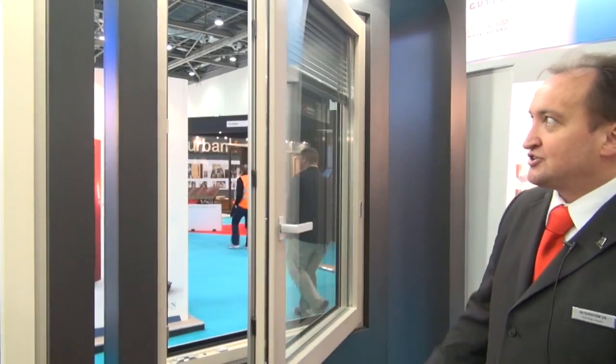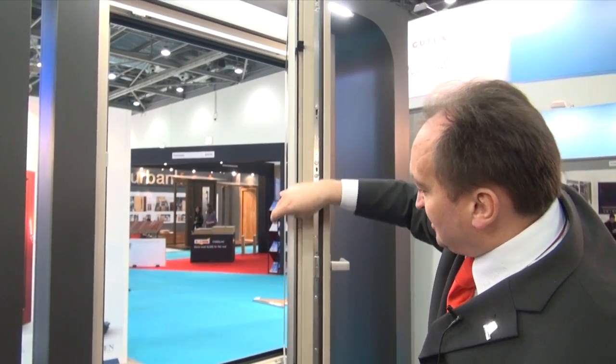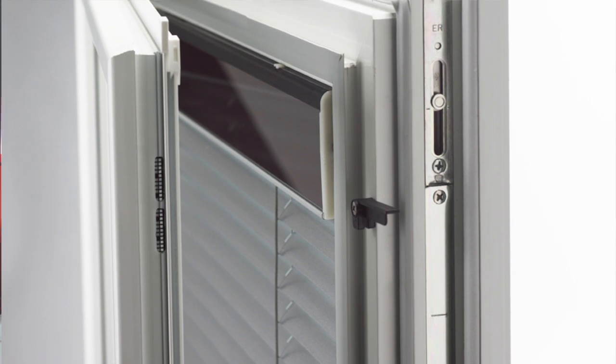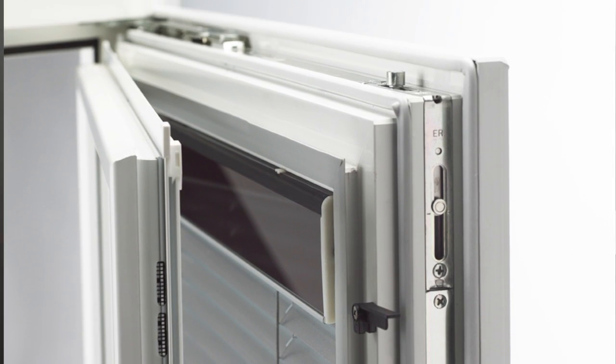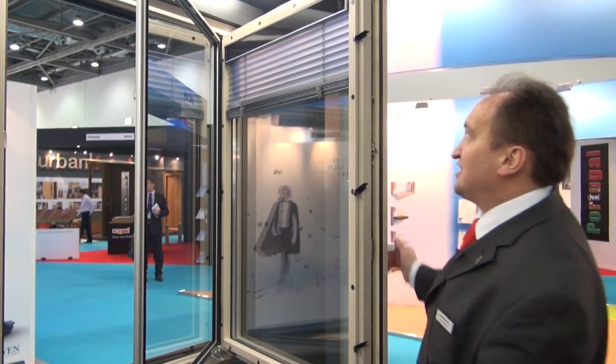You open up the windows, and this is one of the very first times you can have full access to these blinds. For any service issues or problems, no problem. You don't like the windows? Not a problem — you can change them after ten years to fit with the inside of your house, so you're not stuck with your blinds.